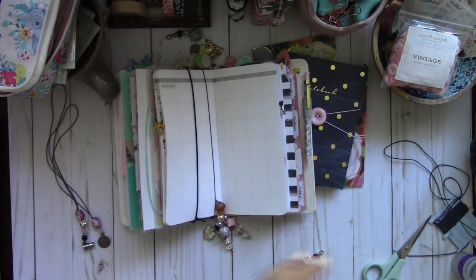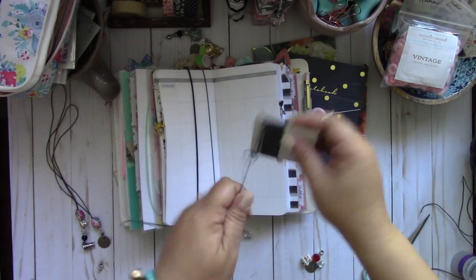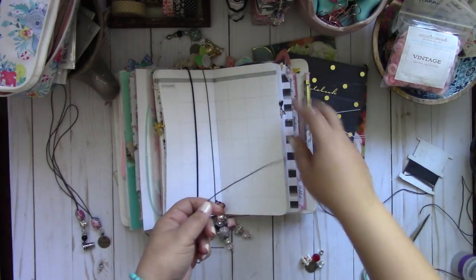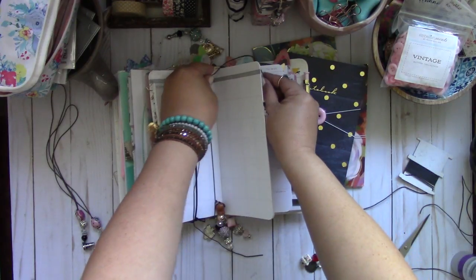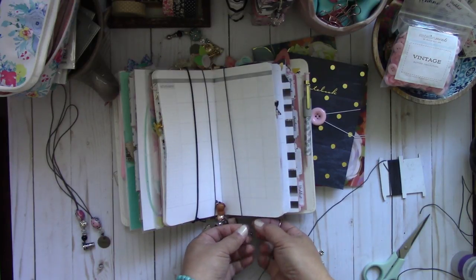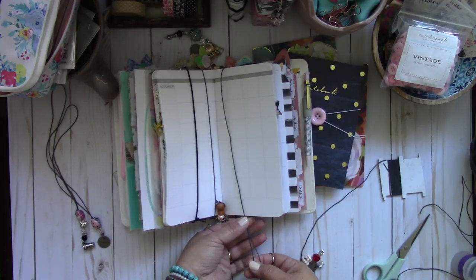Okay, so let's make one. You're going to need some one millimeter elastic. I don't measure it — I just take some elastic and whatever you're going to create it for, whether it's a notebook or your traveler's notebook, you're going to go around that page.